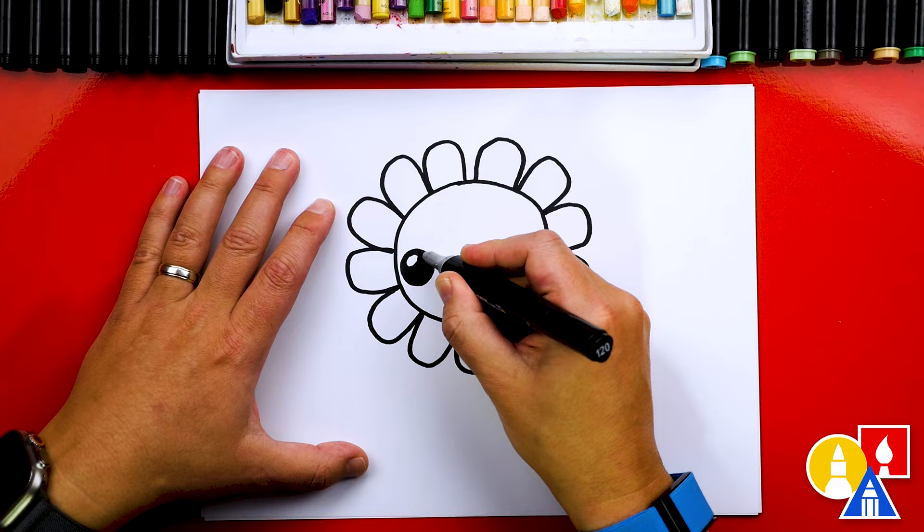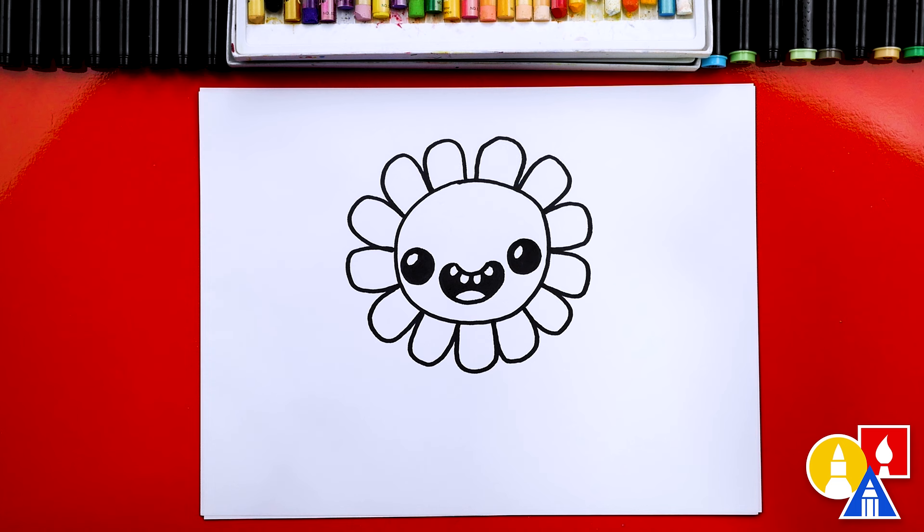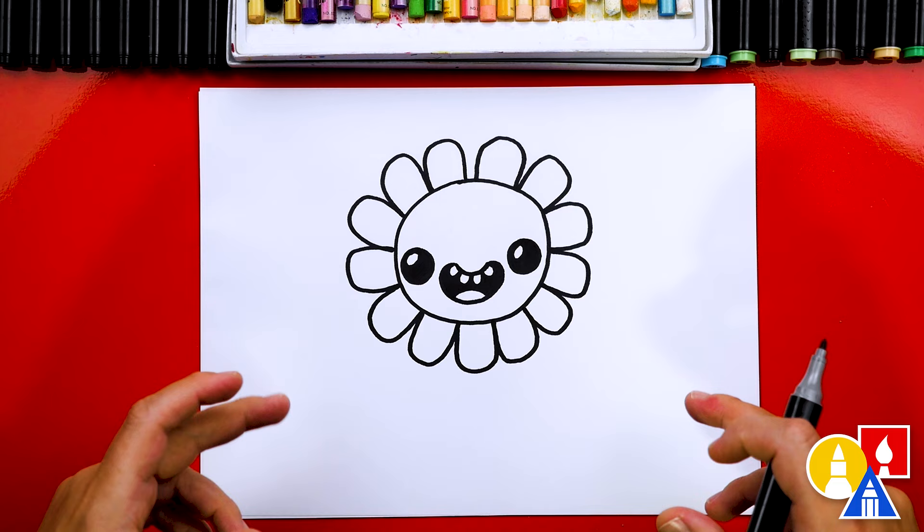Because I'm the only one in the studio, this lesson might go a little faster than usual. Be sure to pause the video and take the extra time you need to finish each step. You can also pause the video if you want to add different things to your drawing — maybe change the face or add other flowers in the background.